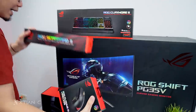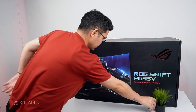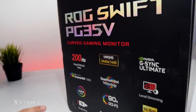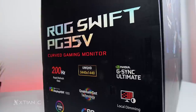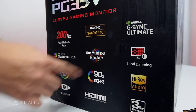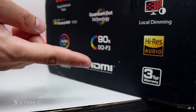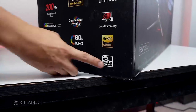Let's start with the biggest one — the monitor. On the box you can see the quick specifications. This is a 200Hz rapid refresh rate display, 3440 by 1440 resolution, G-Sync Ultimate, Display HDR 1000, and Quantum Dot Technology. It also has local dimming, G-Sync, and 90% DCI-P3 color coverage. There are also speakers, DisplayPort, and HDMI. And we have a 3-year warranty.